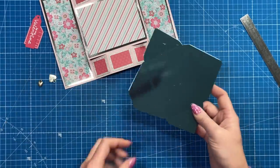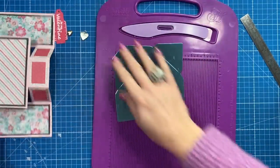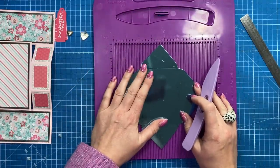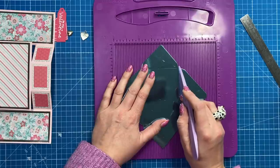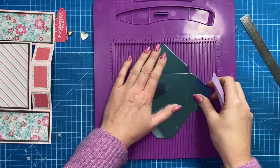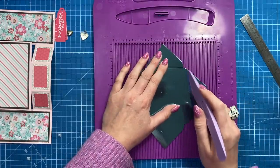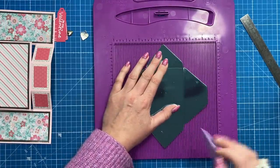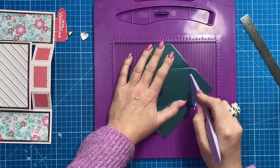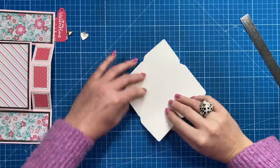Now I want to use the little envelope. You can make these using envelope punch boards, from scratch, or with similar dies — I think they're really handy and quite sweet. I'm going to go back over the score lines after they've been die cut. Because I'm using this coated mirrored card, I think it will reduce the risk of cracking to really embed those score lines.